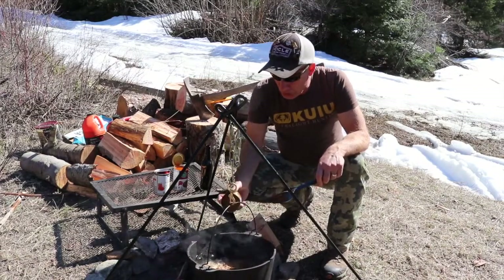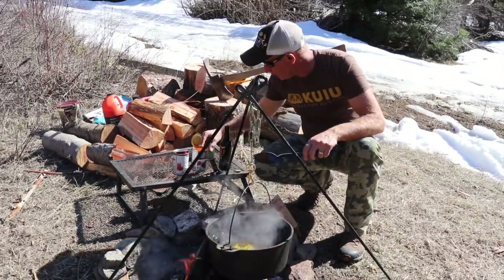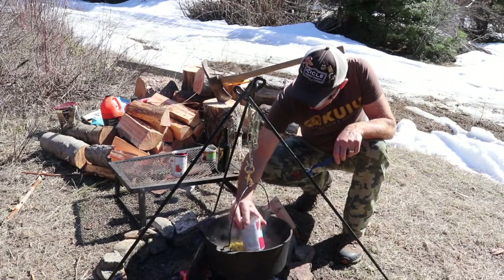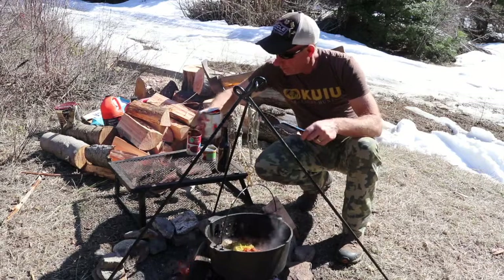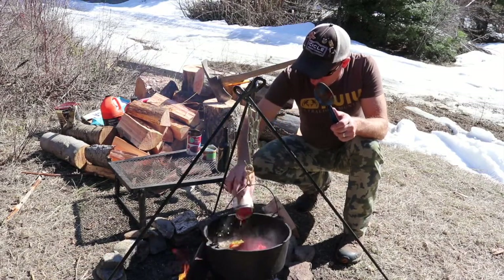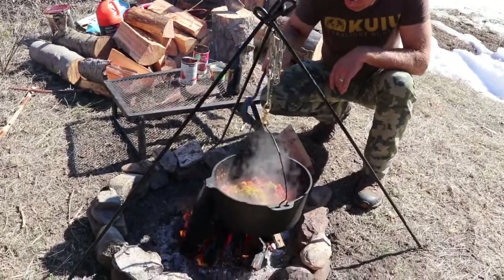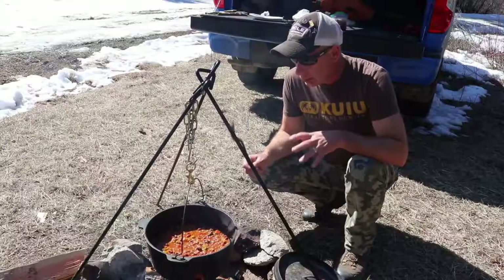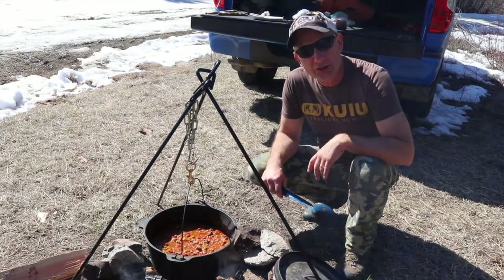Now we're going to add in the green chilies, beans, my fire-roasted tomatoes, and a little stir. Okay everybody, all the ingredients are in. I'm going to put the lid on. We're going to let this simmer for about 20 minutes.